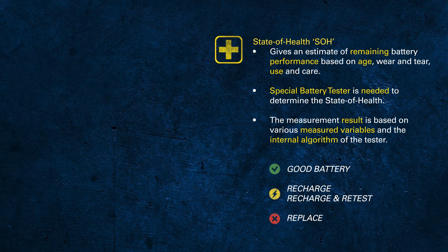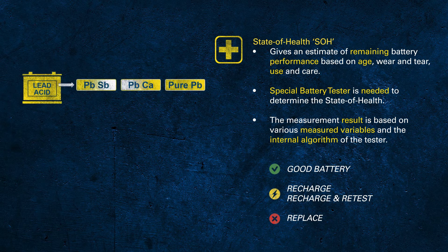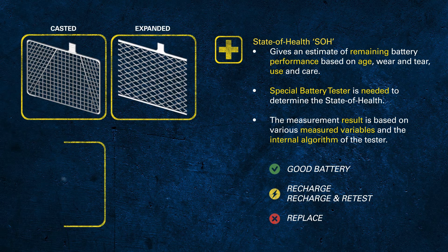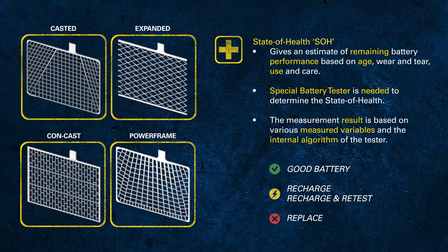The capabilities of battery testers are limited, as there are so many different batteries from different manufacturers with different designs and levels of quality in the market. The algorithm of the tester can't be 100% accurate. On the other hand, the manufacturers of battery testers continually develop and improve the algorithms and devices, therefore it is recommended to use a tester with the latest technology in order to get the best and most reliable results.